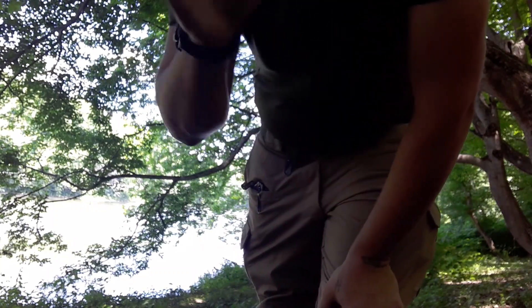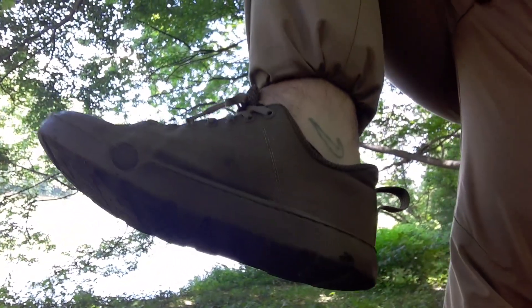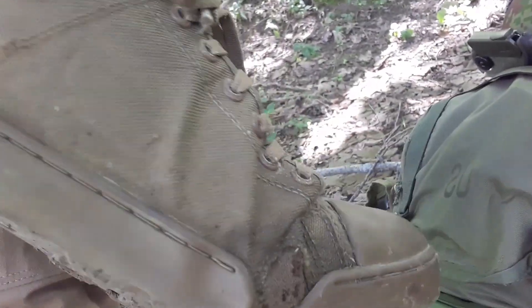I'm wearing combat and water combat boots made by Ultima — kind of like Converse but you can get them soaking wet and they dry extremely quick. There are little vents on the sides that help bending the foot easier too. The inside is made out of rubber.